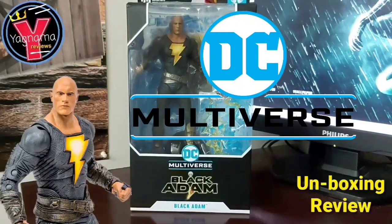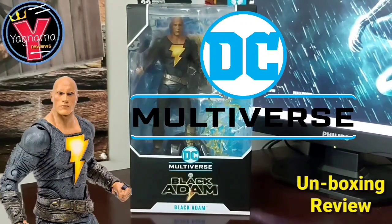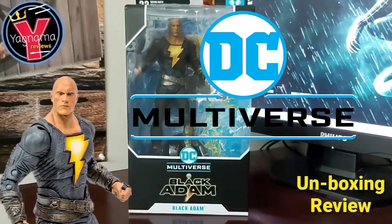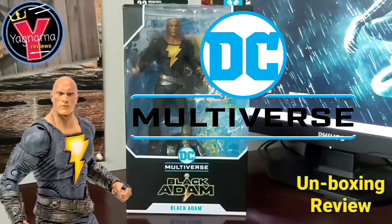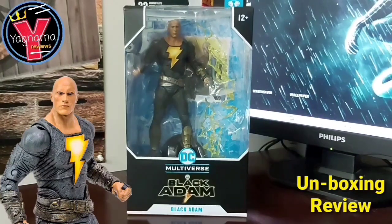Hey everyone, welcome to Yagnama Reviews right here on YouTube. I'm your host, the one and only King Kansas, here to bring you another figure review. In this case, it's not a Transformer figure — it is a DC McFarlane Multiverse figure from the new film coming out in two weeks, Black Adam, starring Dwayne the Rock Johnson, which my nephew and I are going to go see.